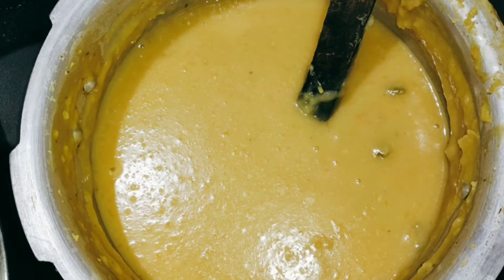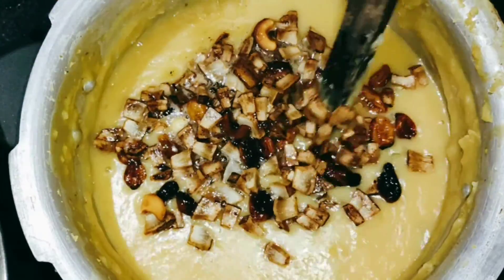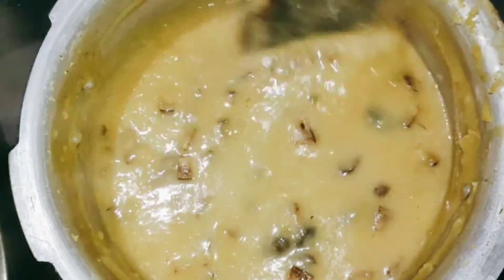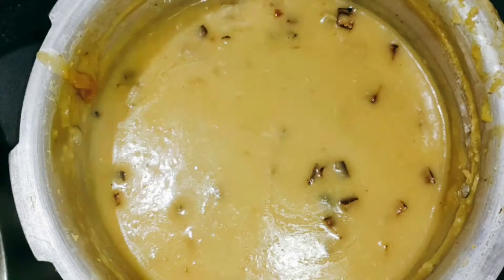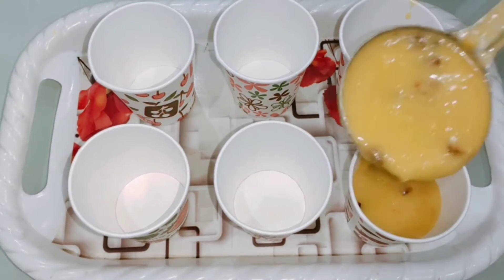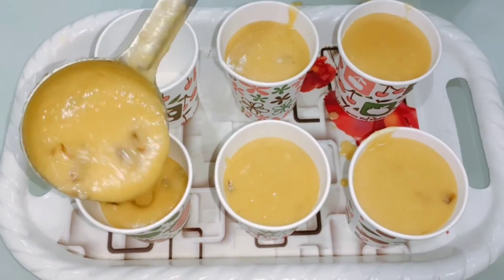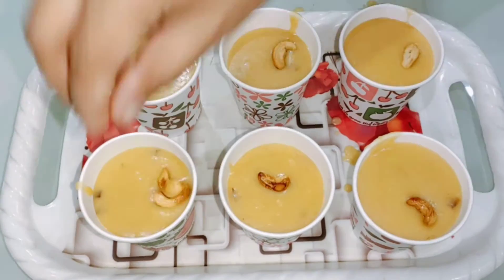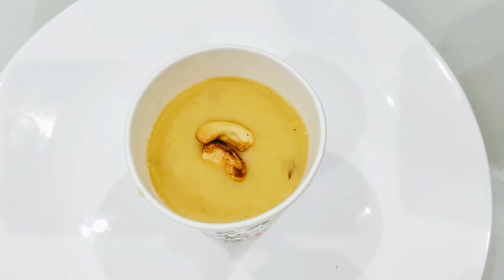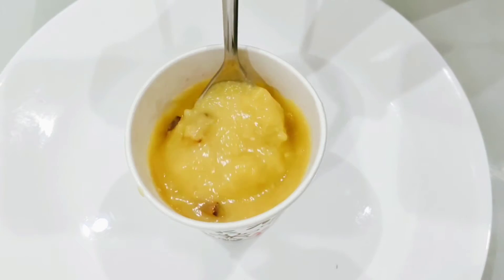I will fry this. I am going to add a cashew nut. Serve with a serving glass. Put the cashew nut on the side.